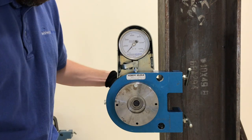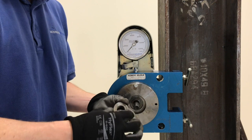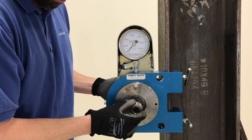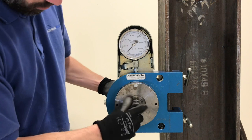Now that we have gone over how washers can affect a Skidmore test, let's take a look at an example. The following is a turn-of-nut pre-installation verification test, done first with an authentic Skidmore spacer kit, then done again with a stack of washers similar to what might be found at a job site.